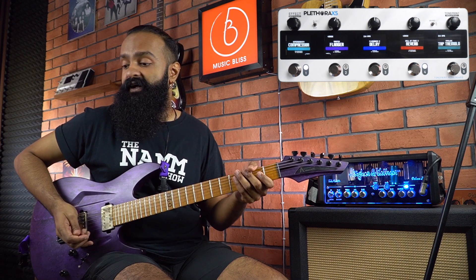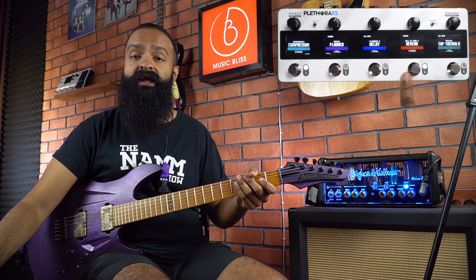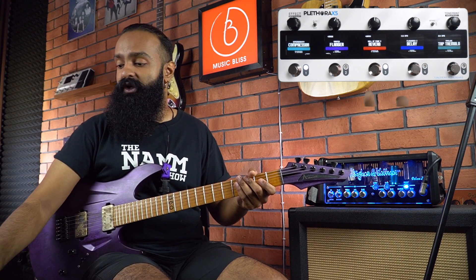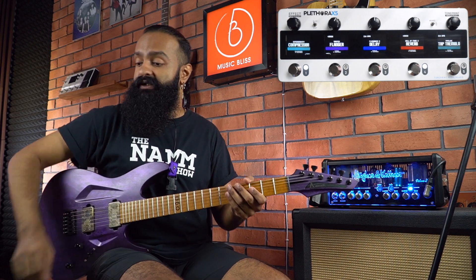Now very easily I can swap effects around. For example, if I wanted to put the delay after the reverb, all you do is press and hold both those footswitches together. And if you notice, the effects have swapped — so you can just easily do it right there. Now let's add on a delay effect.